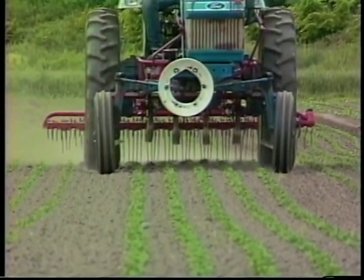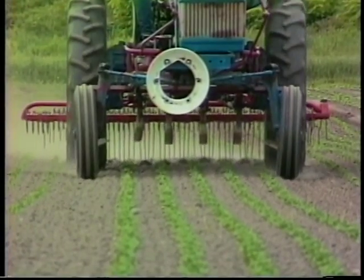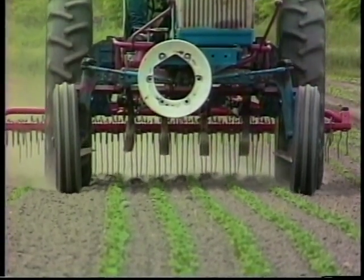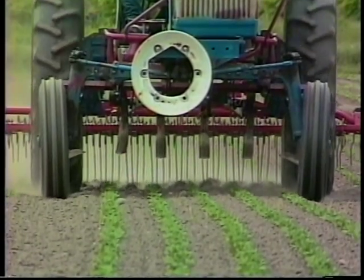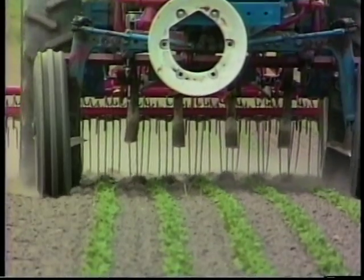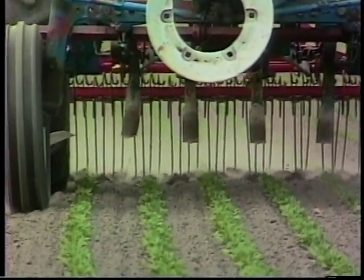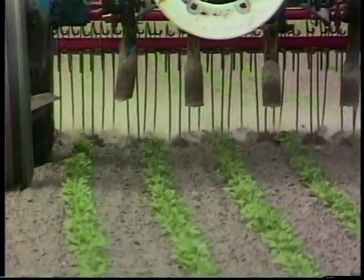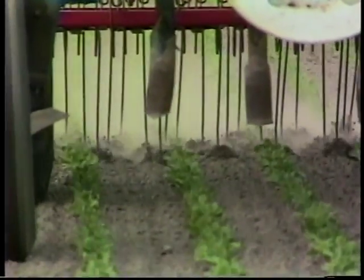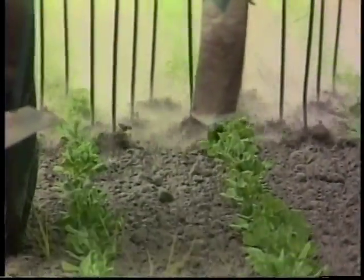All the crops I plant are pretty large-seeded and I can use a Lely weeder on those. After I plant, I'll use a Lely weeder before the plant comes up and also after. A good way to judge whether you need the Lely weeder is to just run your hands through the soil, and if you see a lot of white thread seeds germinating — it kind of looks like a sprout salad — then you know you're ready to cultivate.